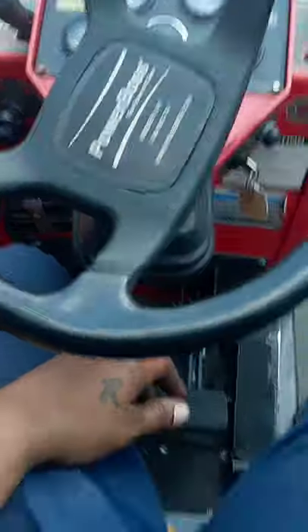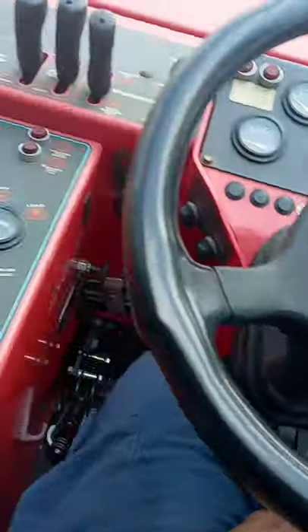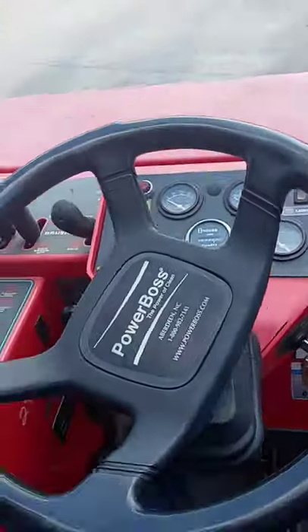Got Commando T-90 Powerboss — pressure washer, scrubber, dig and dust through it.